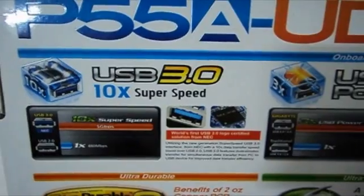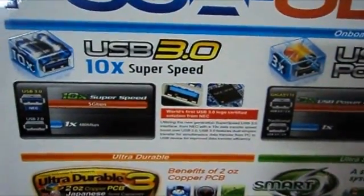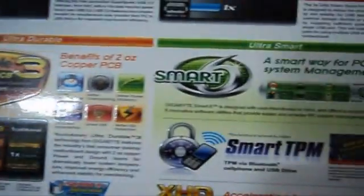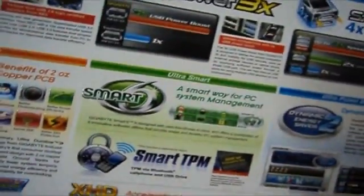As you can see it has USB 3.0 which has 10x the super speed, as you can see from the graph. The benefits of the 2 OZ copper PCB and the Dynamic Energy Saver 2.0 are all pretty much not important.